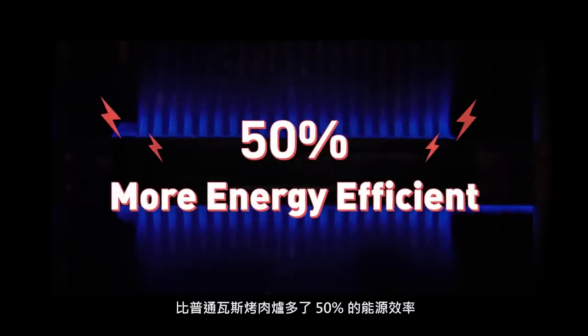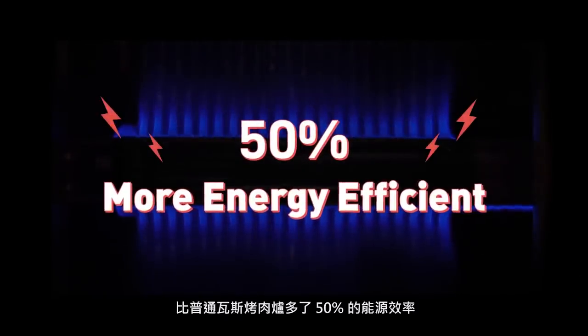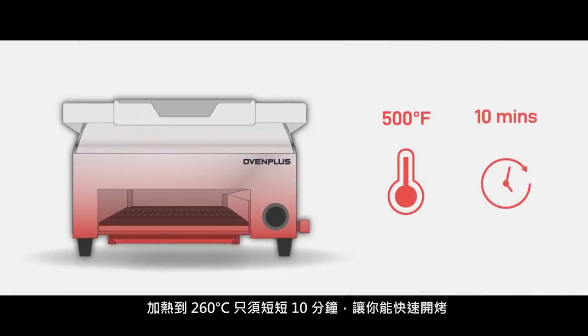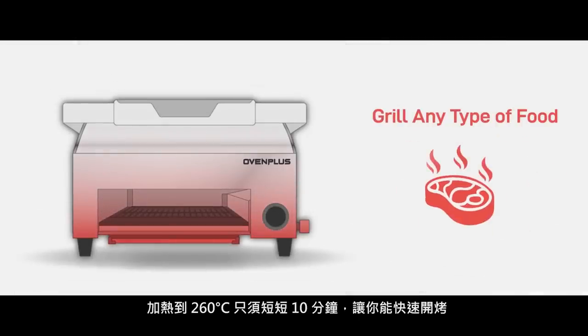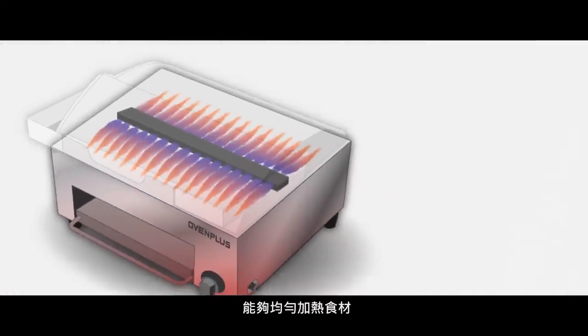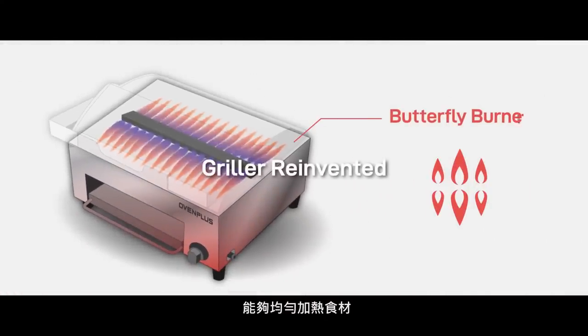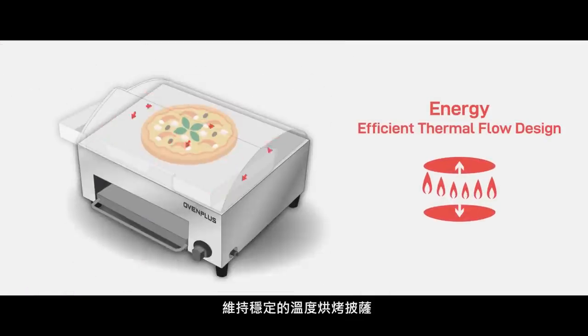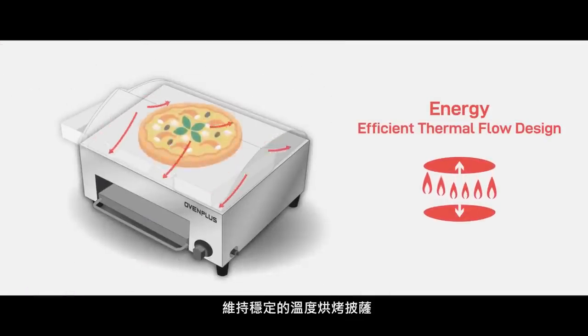Oven Plus is 50% more energy efficient than a regular gas burner. It takes just 10 minutes to heat up to 500 degrees, and it's ready to grill any type of food. The butterfly burner is redesigned from a traditional burner. It evenly heats up the grates, leaving no hot or cold spots. It features ventilation that allows the hot air to circulate, maintaining a perfectly consistent temperature for baking pizza in the upper oven.